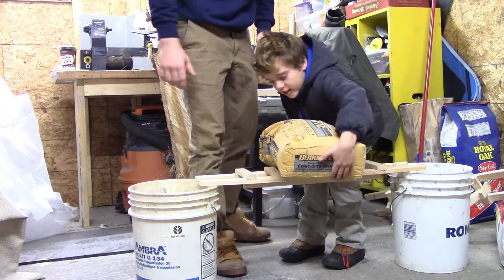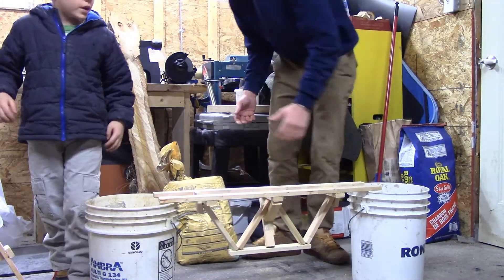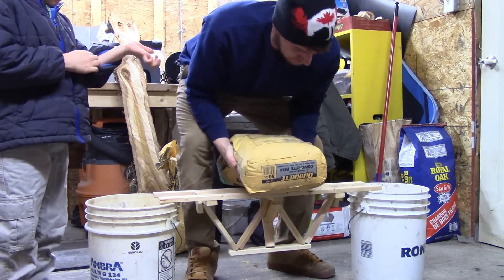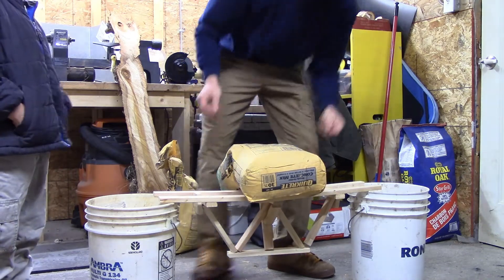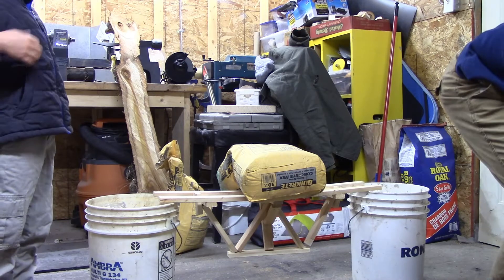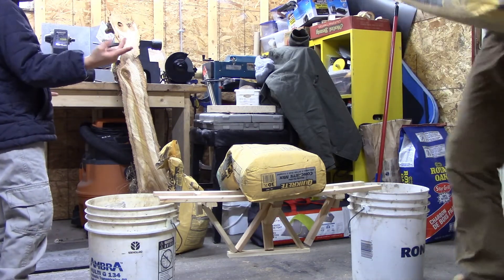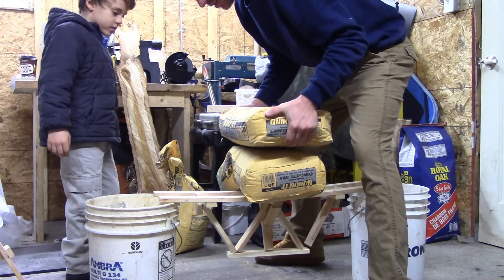Holy cow! We're going to go two full bags. Two full bags? So 62 bags. Yeah. And then after this, stuff might be going to break. We're going to get it checked. Two of these. I think it's going to break, Cypress. I think so.